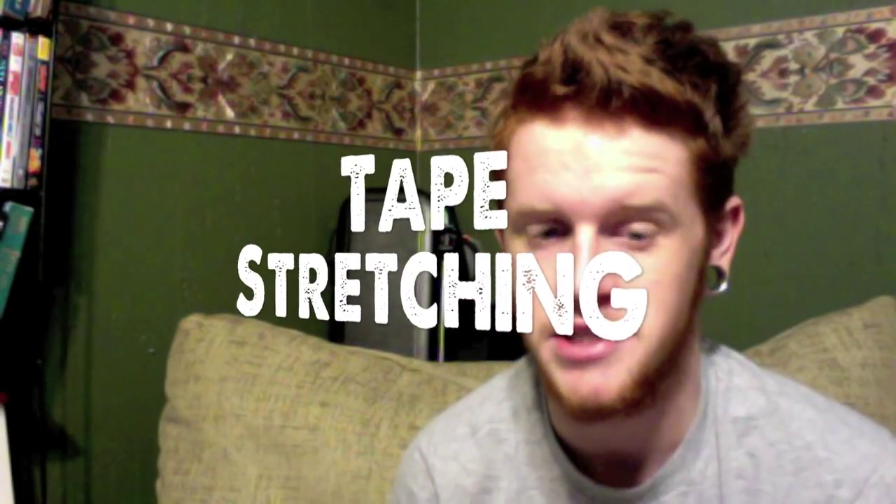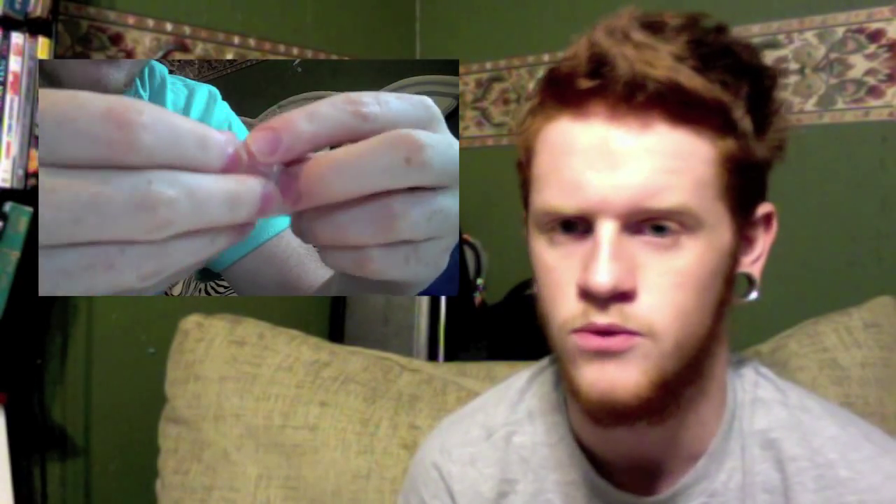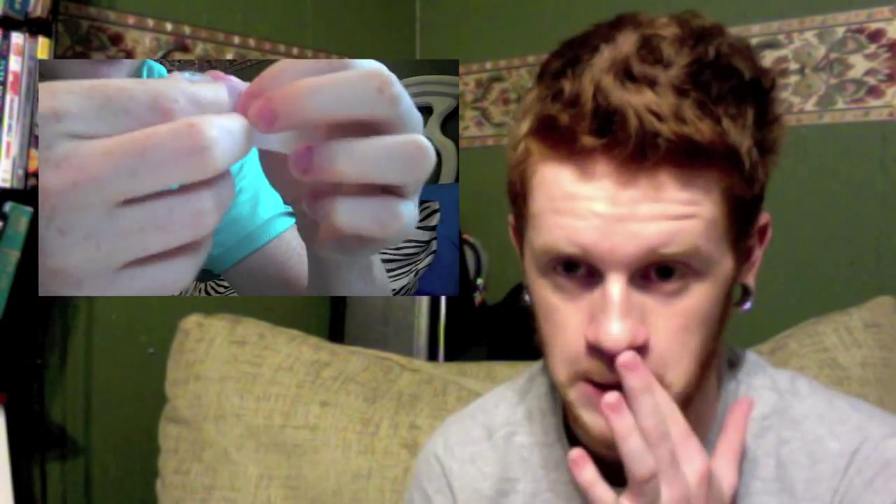Now we're going to talk about tape stretching. Tape stretching is wrapping tape around a plug to increase the diameter and basically make it bigger until you get it to the size you're looking to get to. There's a plug I taped from 5/8ths to 3/4ths — this is what they look like. Basically, it's a lot more gradual than using tapers because it's not as harsh on your ears — you're not getting all of it at once. Because once you get into bigger sizes, the stretches get a lot bigger, so it's a lot more gradual.